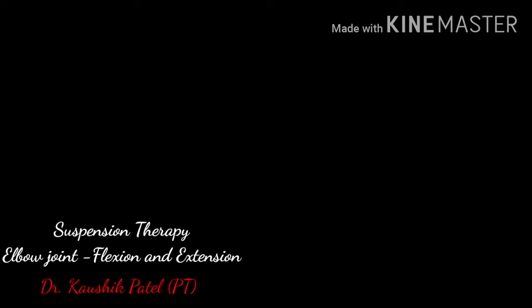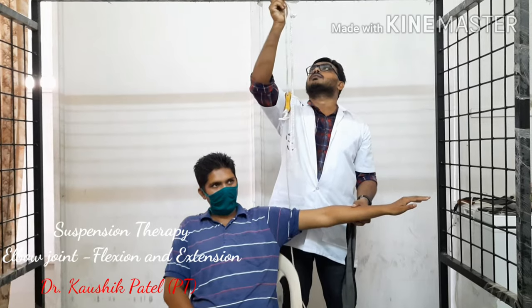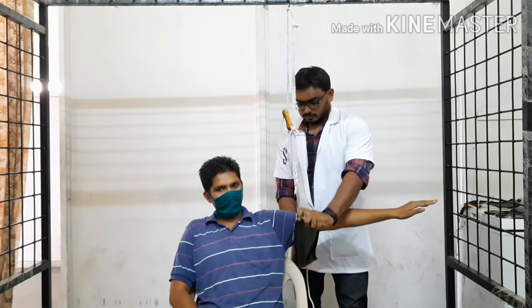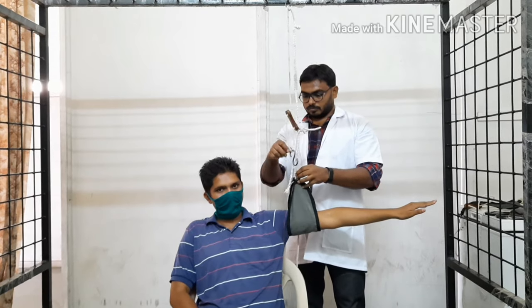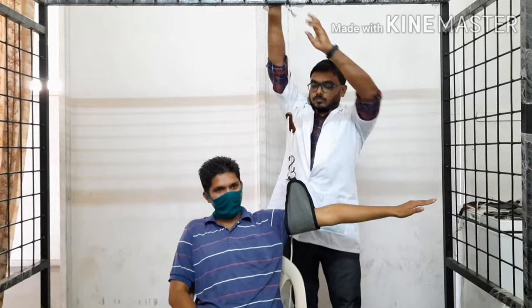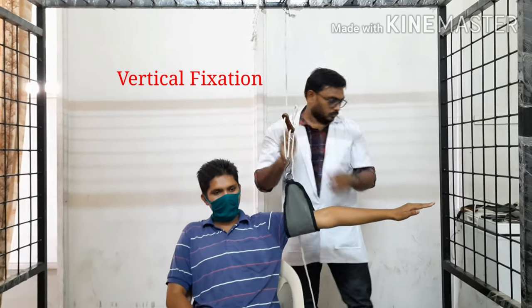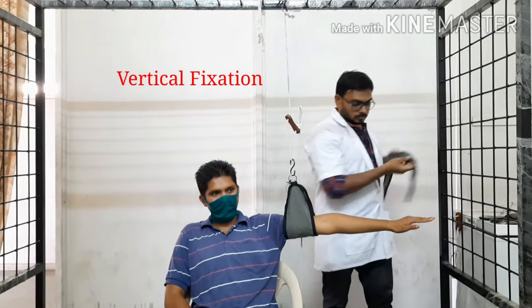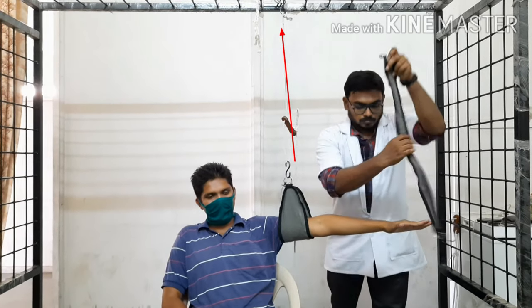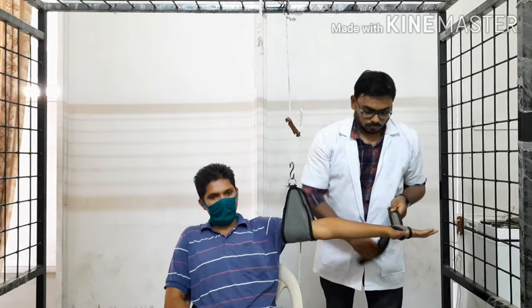Suspension therapy: elbow joint flexion and extension. Starting position is sitting on a low back chair. Elbow joint flexion and extension is performed by using vertical fixation and axial fixation. Vertical fixation is for the arm, in which the arm is supported with the two ring sling, and the fixation point is above the midpoint of the arm.